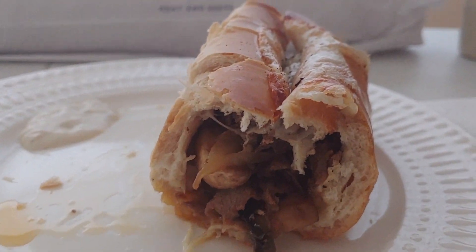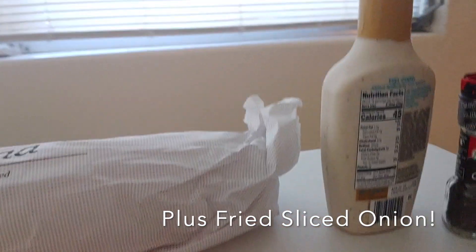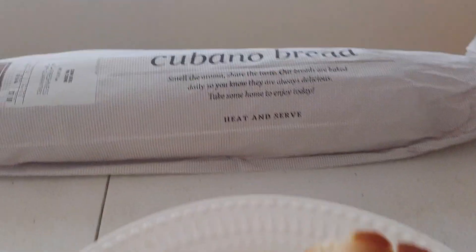I have some additional mushrooms, some provolone cheese, and a little bit of dip here on the side. I just wanted to try it and it's pretty good. Mixes it up. The point of the dip is to keep the flavor fresh.